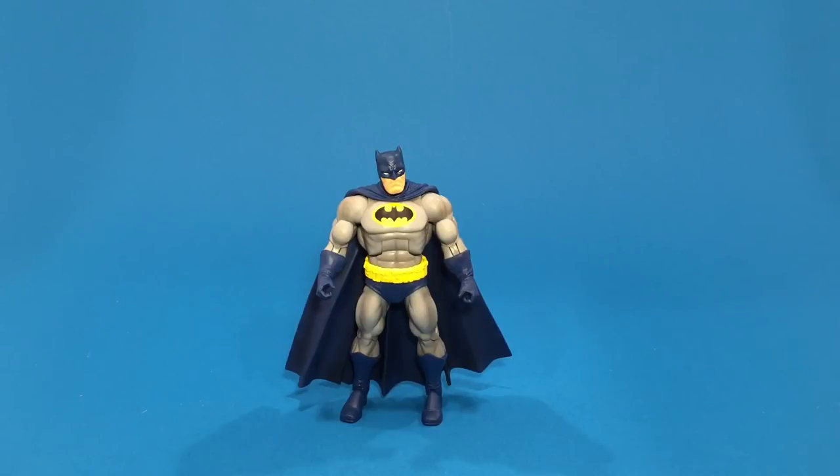I do believe the upper body and even some of the legs are used off of some of the Matty Collector — or Mattel — Masters of the Universe figures. Not 100% sure, but I do believe I read that somewhere before, because they're a bulkier cut. I'll have to check into that.